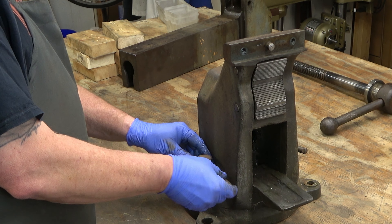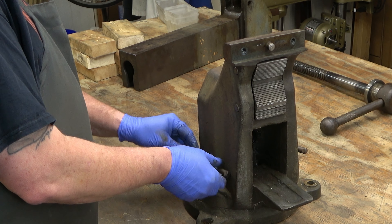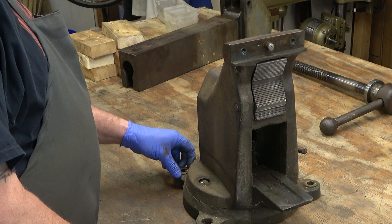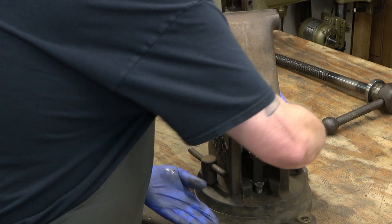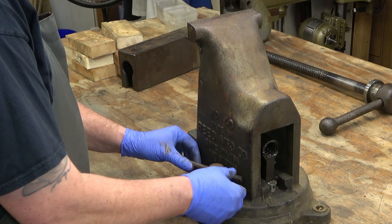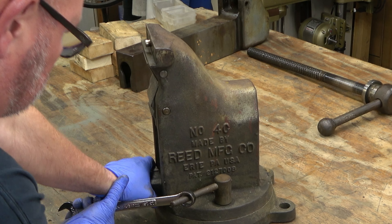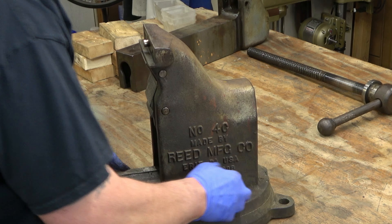Now we're going to remove the swivel lock nuts - there are two on this vice. Older vices, not the 4C series or C series, but like the R series for instance, may only have one on one side. That was changed in 1950 when they started putting two on all of the vices, which helps us in identifying a vice by year.